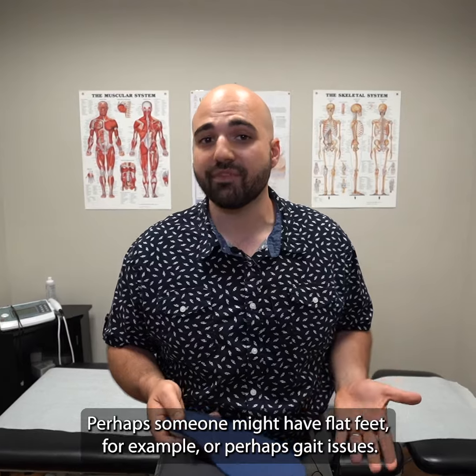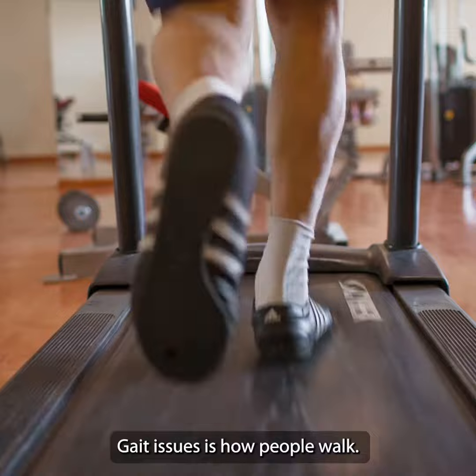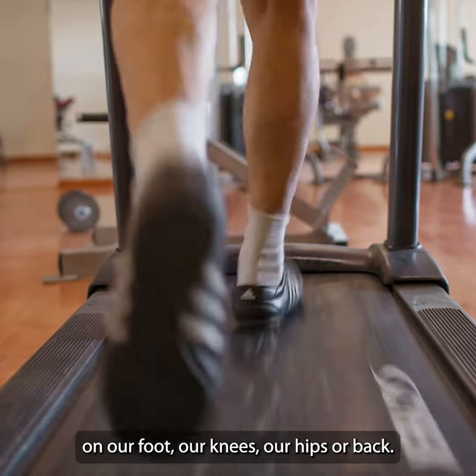Perhaps someone might have flat feet, for example, or perhaps gait issues. Gait issues refer to how people walk, and perhaps the way that we're walking might be putting stress on our foot, our knees, our hips, or our back.